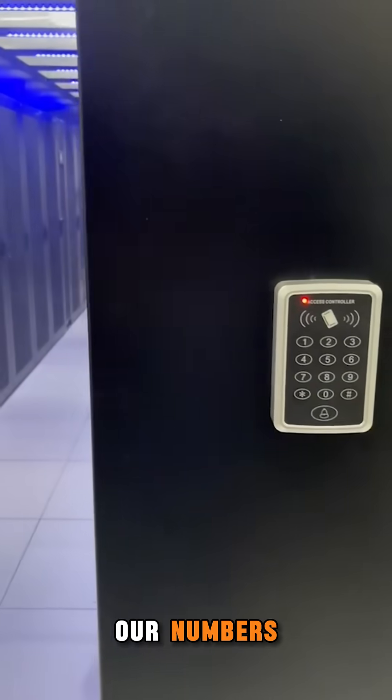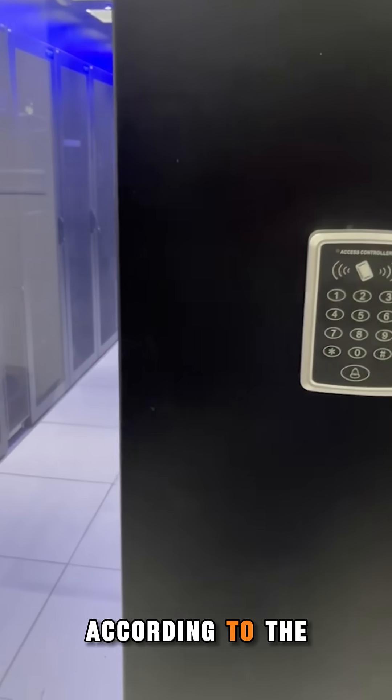Hello everyone, let me show you our numbers according to the center's data center.